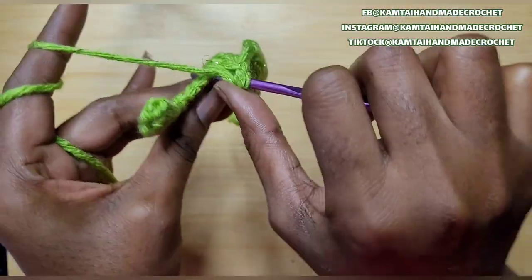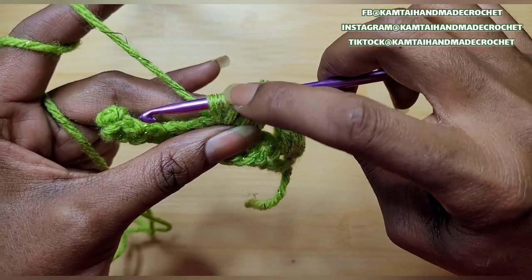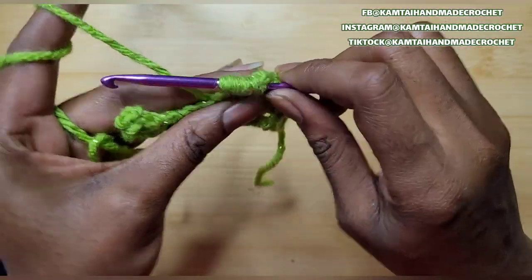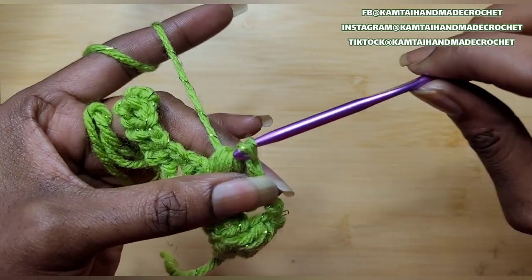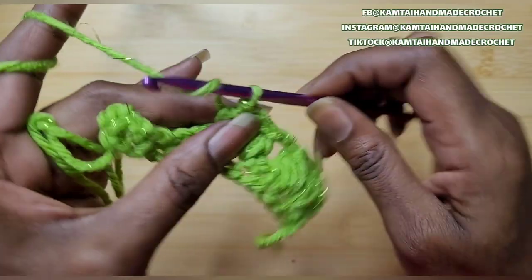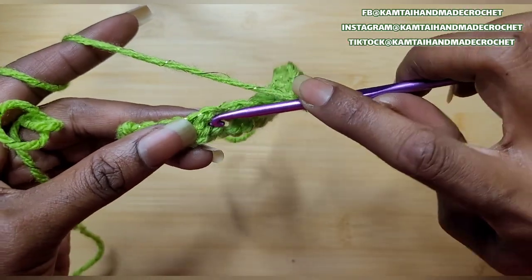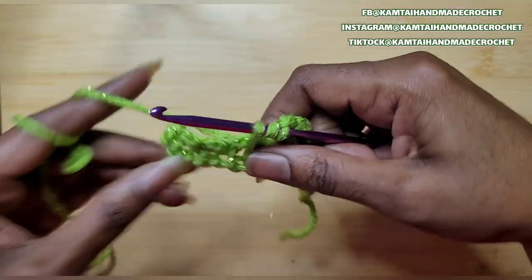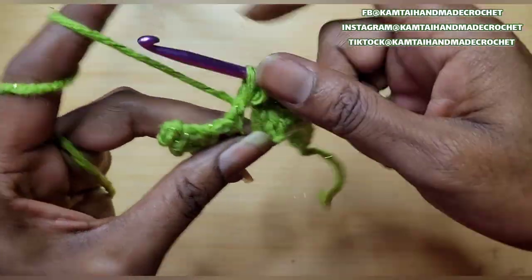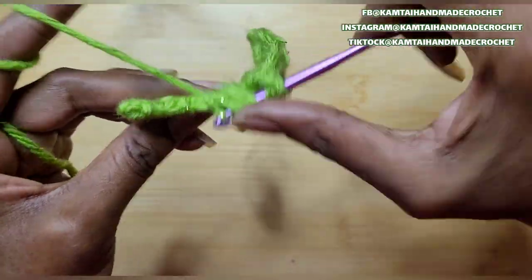So once you've made your chain 2, go back into that same space with another bobble stitch. Remember you're going in 3 times — so on your last turn when you go in and pull up a loop, you should have 7 loops on your hook. Pull that all the way through. Chain 1, chain 1 again, and then go into that next chain 1 space. Remember you're going into that chain 1 space 3 times when you're making your bobble stitch, then pull through all of your loops. I'm going to continue doing this and will be back.